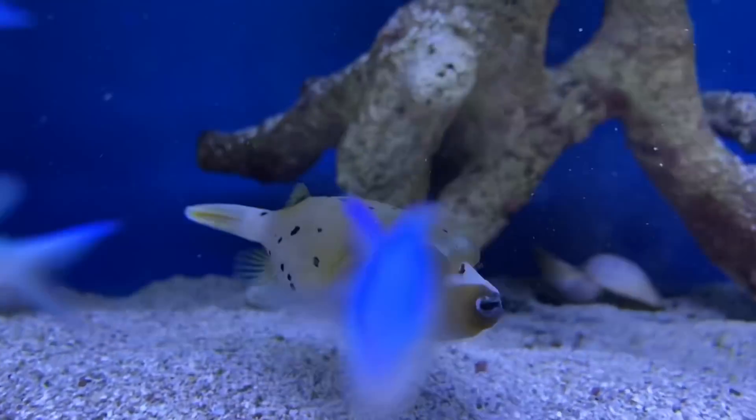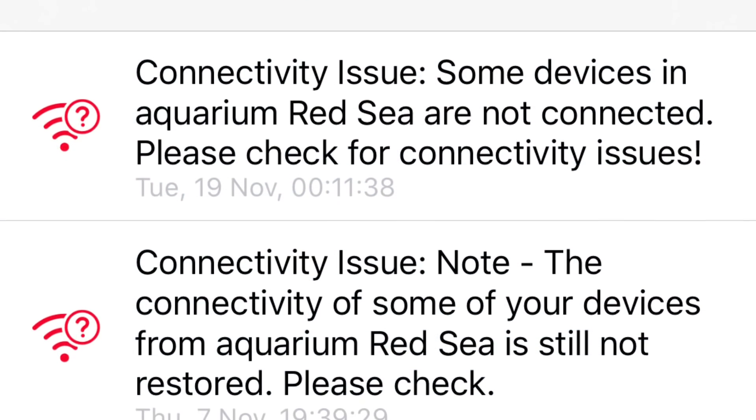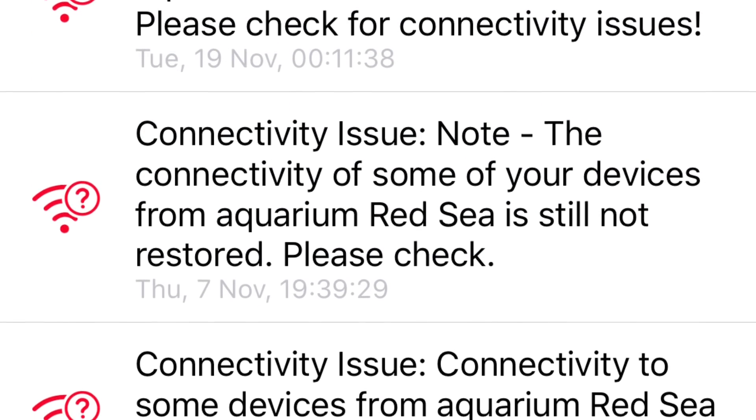One final thing to mention about the Reefbeat app which I found very useful is that it notifies me in the event of a power failure, which for many people will be the only piece of equipment that they own that could do this.